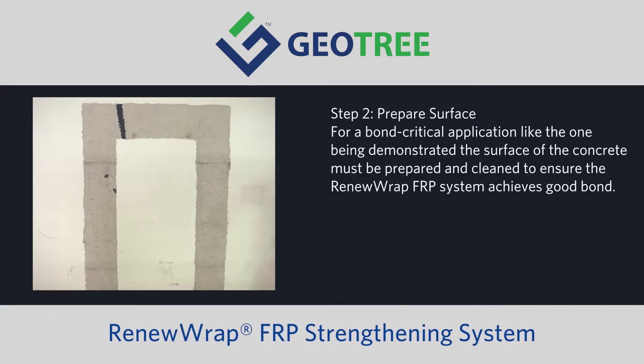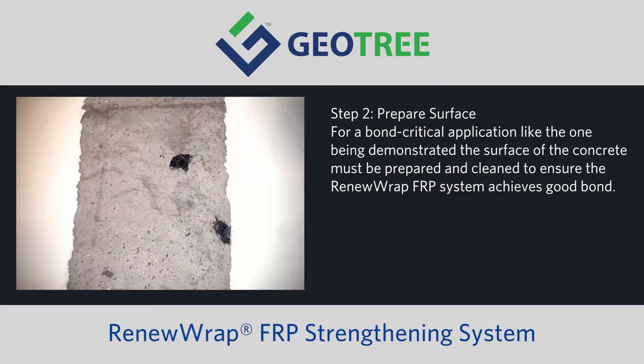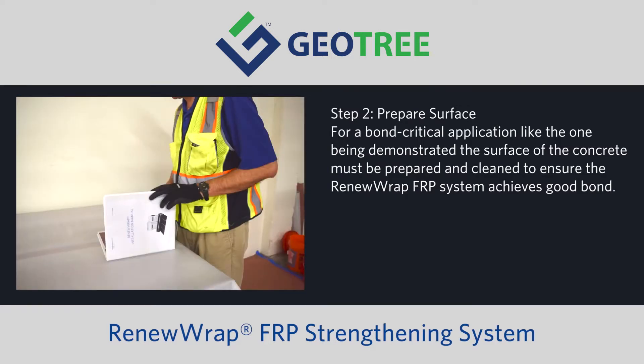Step two: Prepare surface. For a bond-critical application like the one being demonstrated, the surface of the concrete must be prepared and cleaned to ensure the RenewRap FRP system achieves a good bond. Contact-critical applications like wrapping columns have different requirements and are not covered in this video. For more detailed information, consult the installation manual.